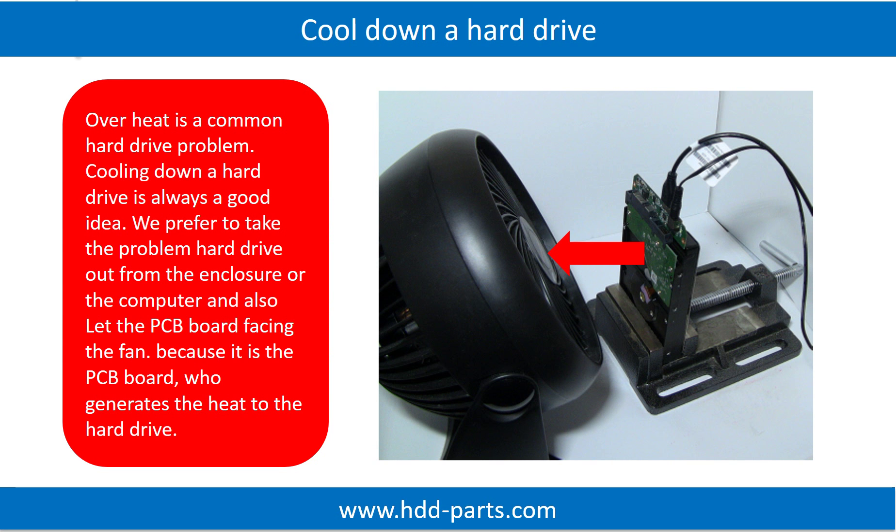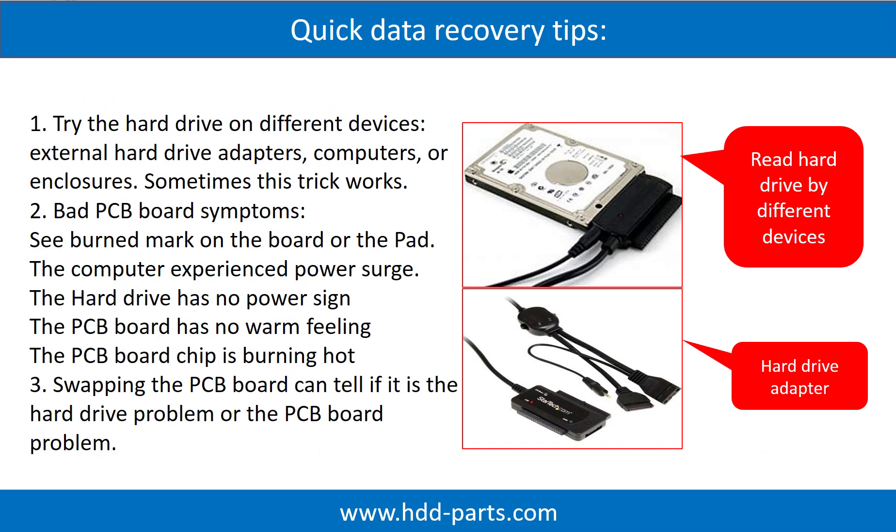Overheat is a common hard drive problem. Cooling down a hard drive is always a good idea. We prefer to take the problem hard drive out from the enclosure or from the computer and let the PCB board face the fan, because it is the PCB board that generates heat to the hard drive. There are some simple ways to recover data from a hard drive. One of them is to try to read the hard drive using different devices, like different external hard drive adapters, computers, or enclosures, because different devices use different ways to read a hard drive. Sometimes this trick works.